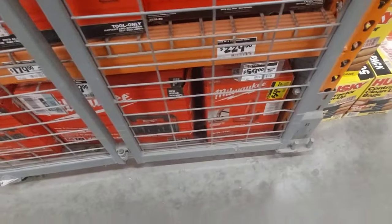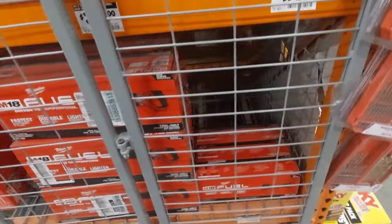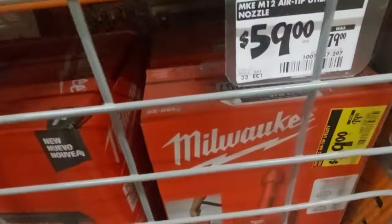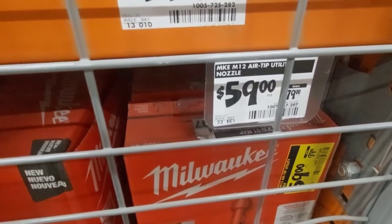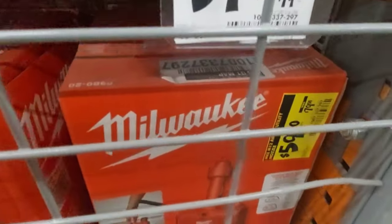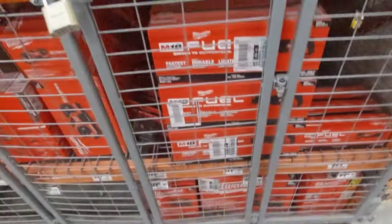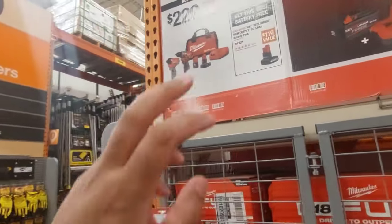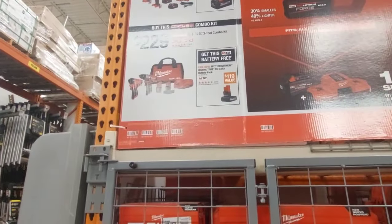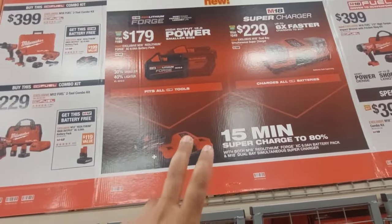$59 for their vacuum attachment. Right here — that's a utility nozzle, only $59. Then you got all these other kits right here from Milwaukee. They're pretty darn good, but I wish these newer kits would come with all the Forge batteries.